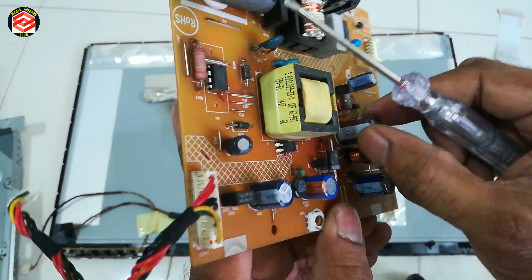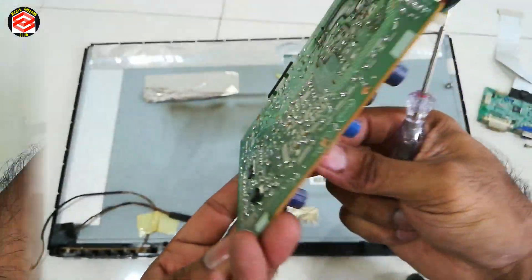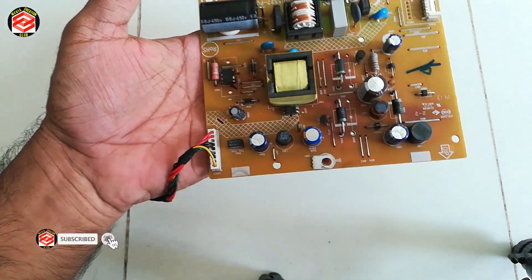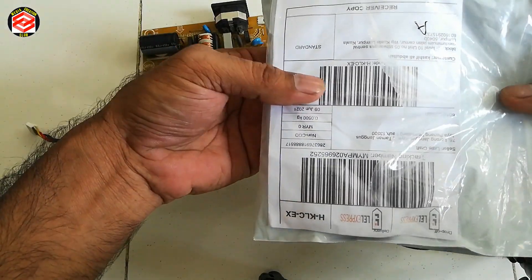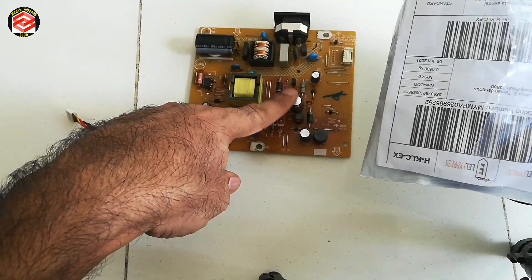We want to change this one. This one I already ordered, and then after a few days I received it — that one. Now I'll open it and then we change this one, change to new.